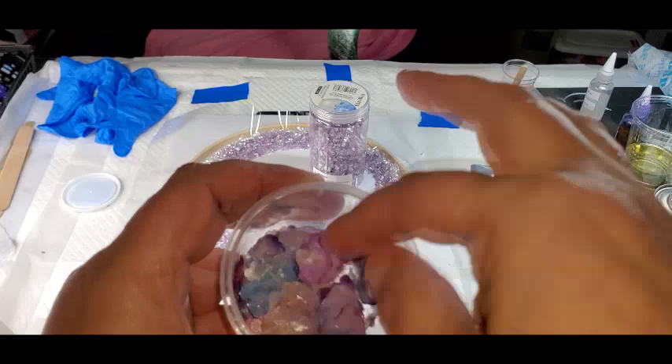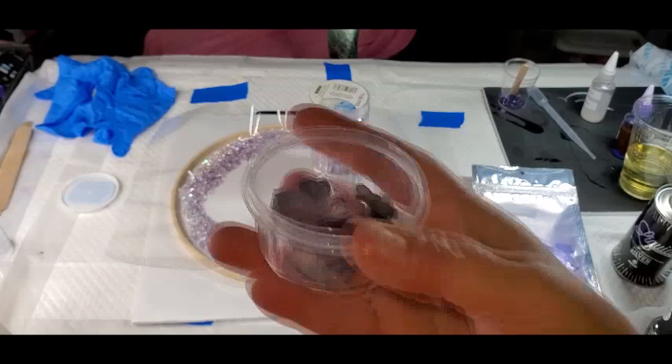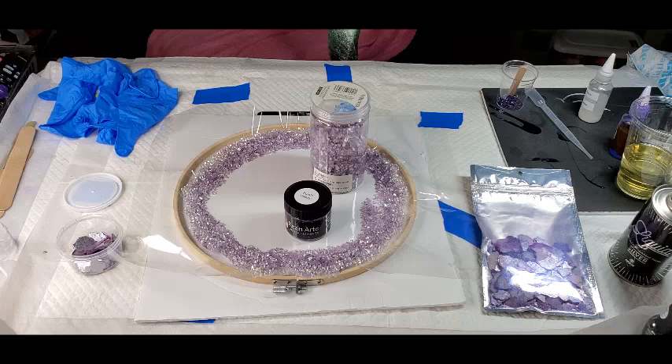I already had some of them broken up because you can take them and make one flake into like five flakes. So I already have some of them mixed up and broke up. Let me get my resin mixed — I just wanted to go through all of this stuff first — and I will be back in a flash.